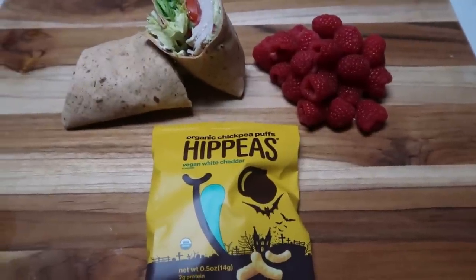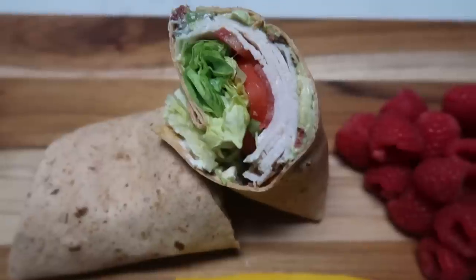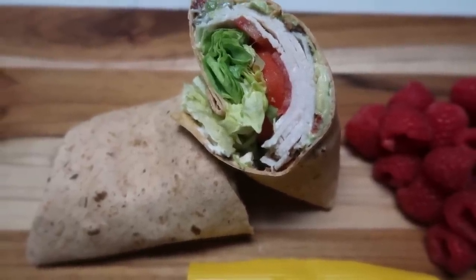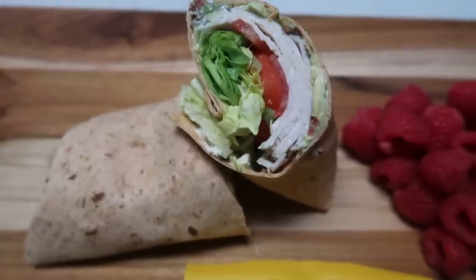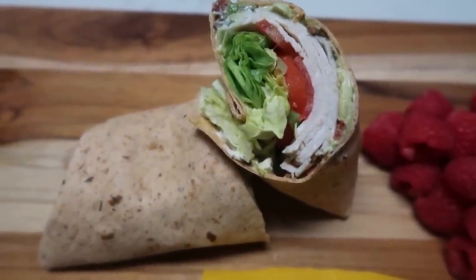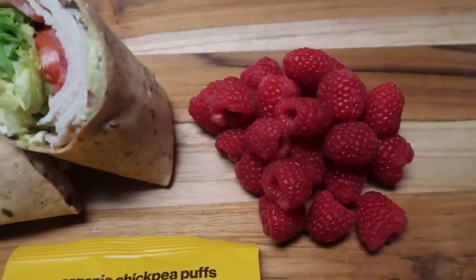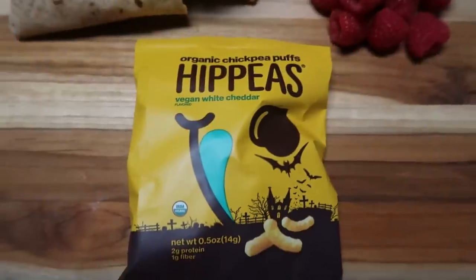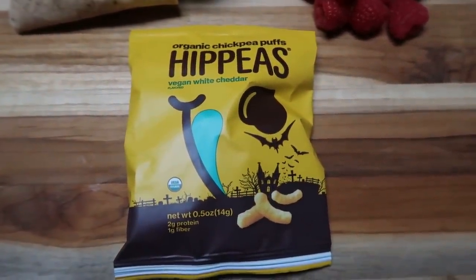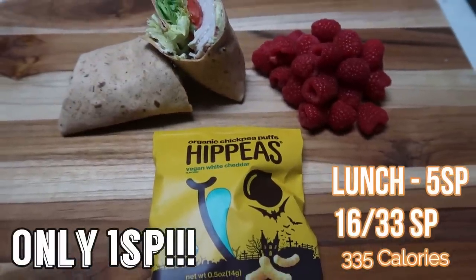Here is my lunch for today — I'm so excited. I have one of my California turkey wraps that I made in meal prep. This is a total of four smart points, made on a tomato basil Ole Extreme Wellness wrap with two slices of center cut bacon, mayo, avocado, tomato, and lettuce. This deliciousness is only four points. I also have some raspberries for zero points, and then one of these little bags of Hip Peas white cheddar from Halloween — those are two smart points. So this entire lunch is six smart points.